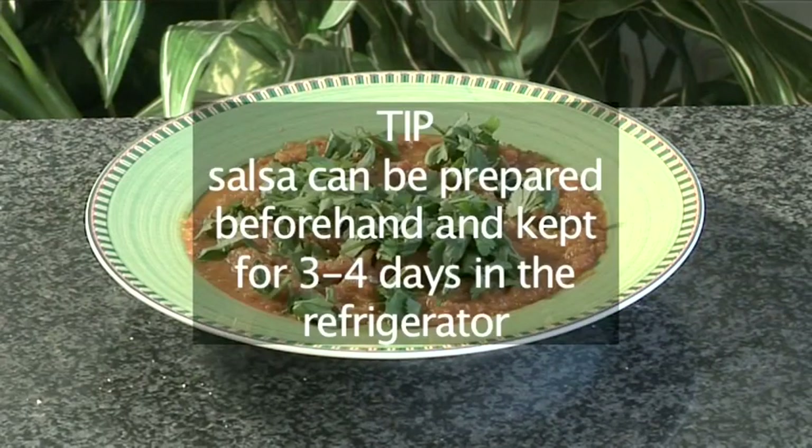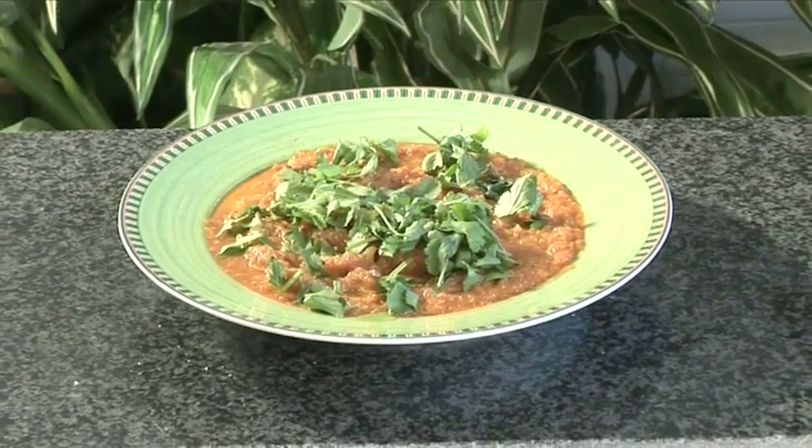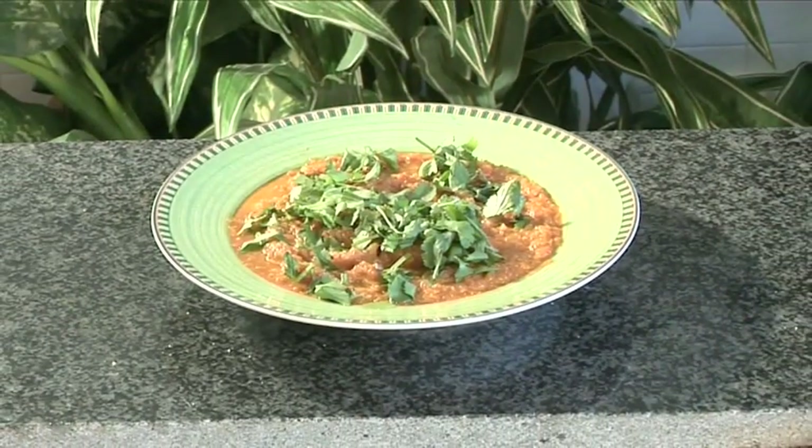Tip: your salsa can be prepared beforehand and kept for 3-4 days in the refrigerator. And that's how to make tomato and chili salsa the Videojug way.